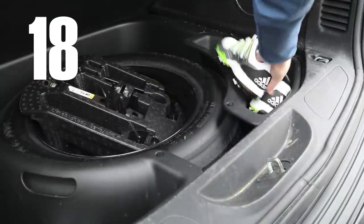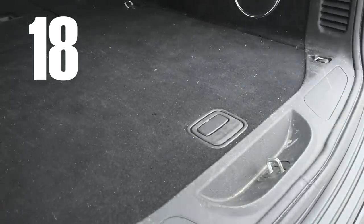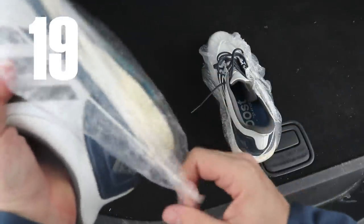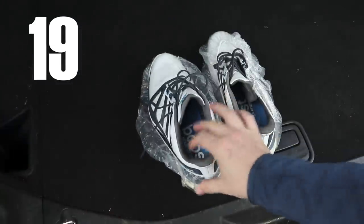After your round, store your dirty shoes in with the spare tire. Or use shower caps from the hotel to wrap around dirty shoes.